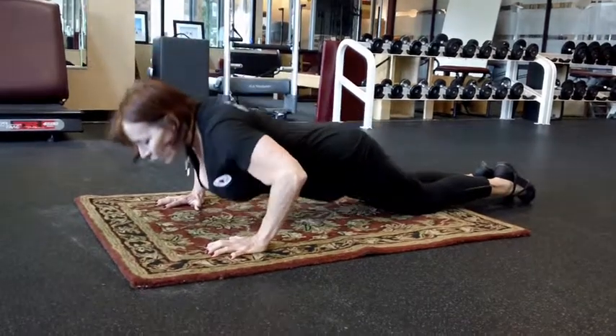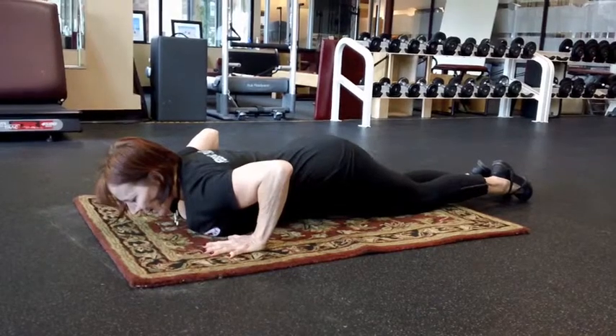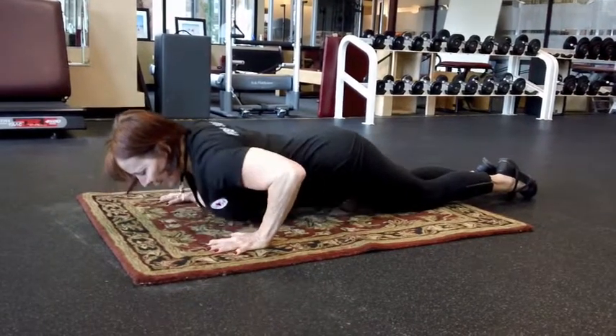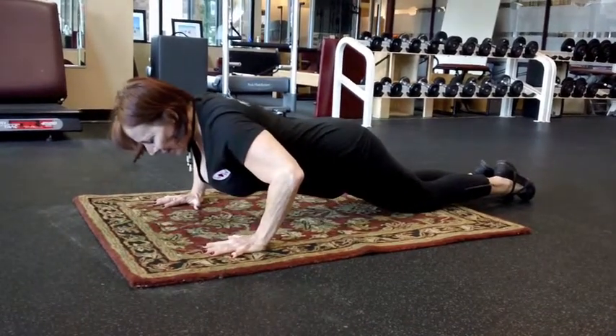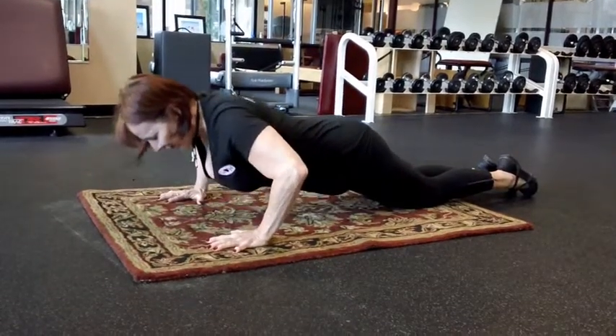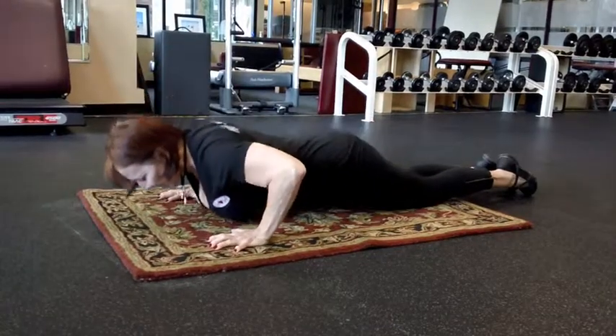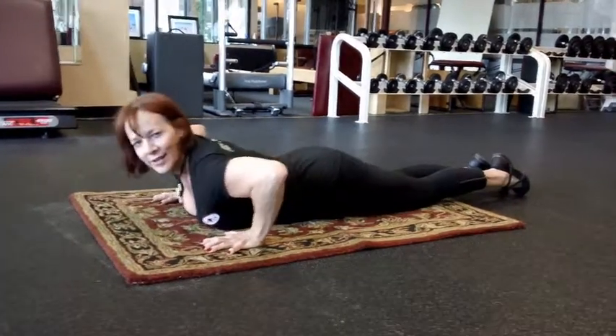So since we're working chest, it's from here — buttocks first, belly pulls up strong, press into the palms, and come to here. And back down. The exhale is on the lift, inhale down. Exhale hard up, inhale down. And that's your proper push-up.